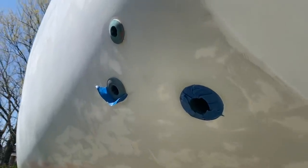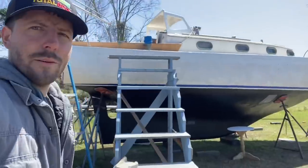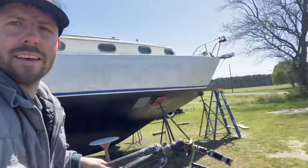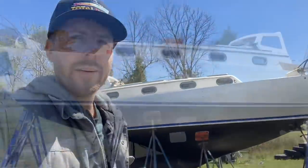We're masking off the bilge pump through-holes. I got the boat all masked up. I'm going to set up the camera to do a time lapse when we paint it — I think it's going to go pretty quick.